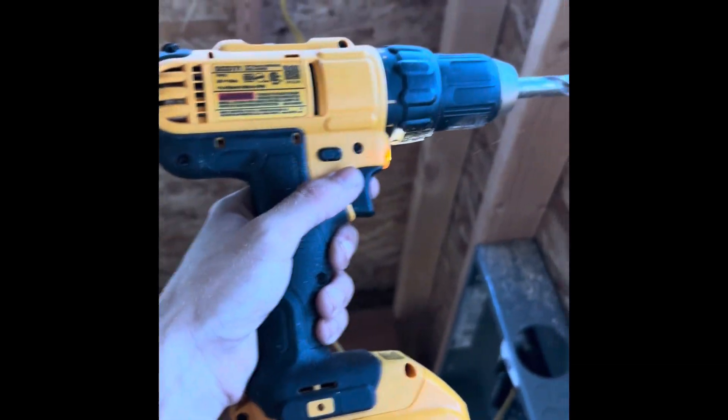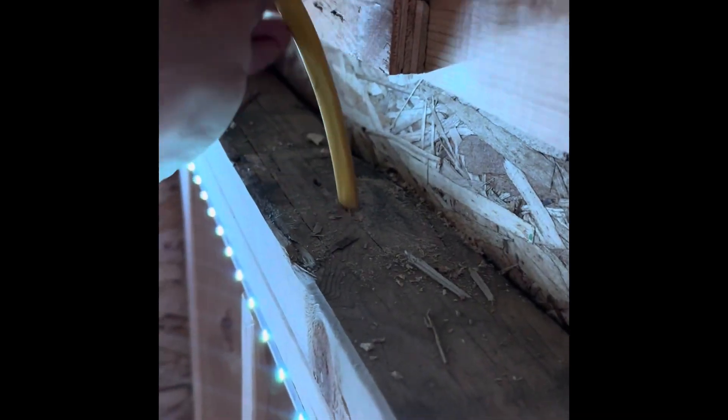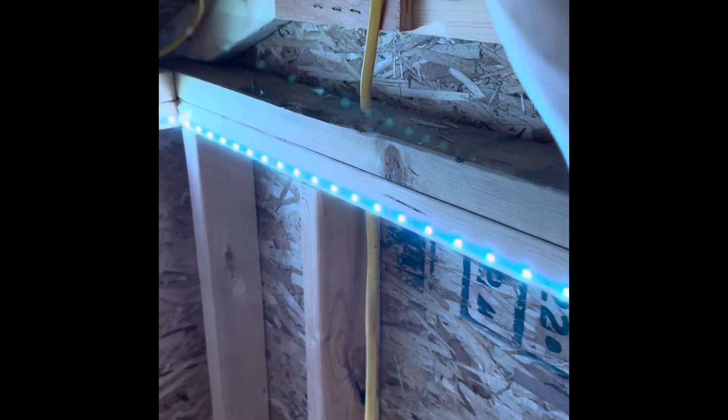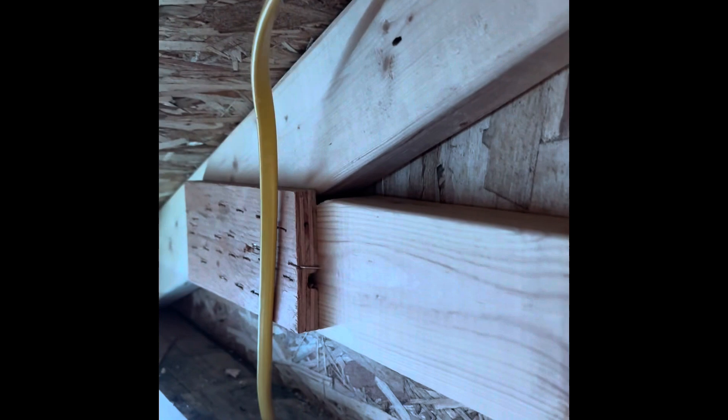The first thing I did was drill a few holes through some of my studs using a DeWalt power drill with a three-eighths drill bit. I could have maybe used a half-inch drill bit, but three-eighths worked fine. It was a little bit of a tight fit getting the wire through the holes — I had to do a little more pulling than I wanted. But I found out quickly that if you just straighten out the wire, it goes through the holes much easier. So I straightened it out all the way up to the roof and continued pulling it through.